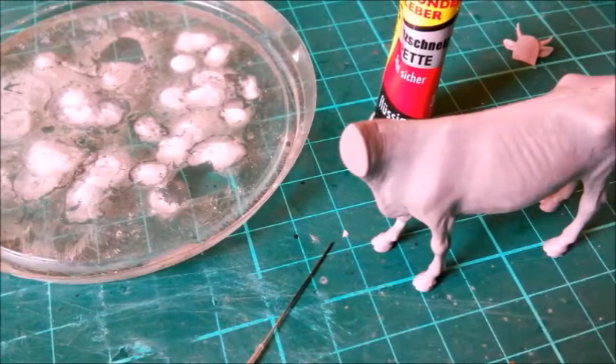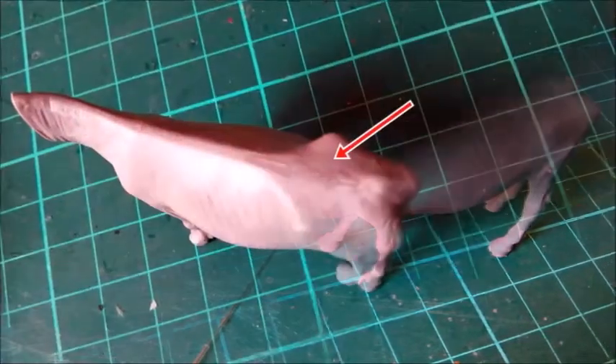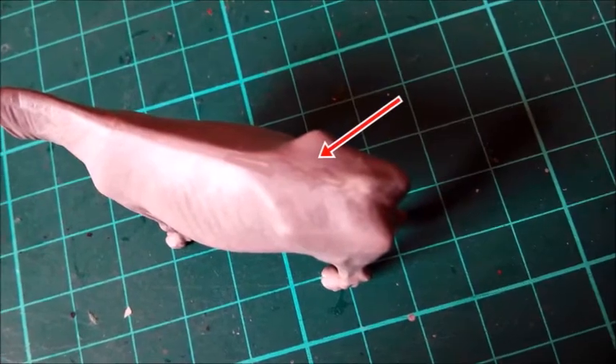To assemble parts and fill most of the gaps in one step, I used thinned putty instead of plastic cement, then Tamiya extra thin to spread or remove the excess. If there are still minor gaps after curing, I use liquid CA glue to fill them. Sanding the joints isn't too much work this way.